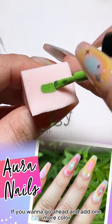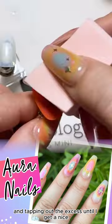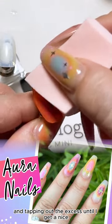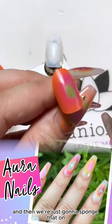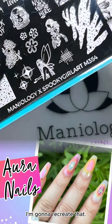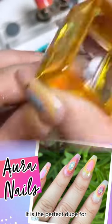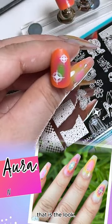If you want to add one more color, take your green and tap out the excess until you get a nice soft effect, and then we're just going to sponge that on. Because we have these cute little stars, I'm going to recreate that. It is the perfect dupe for the look that I'm creating today. And there we go — that is the look.